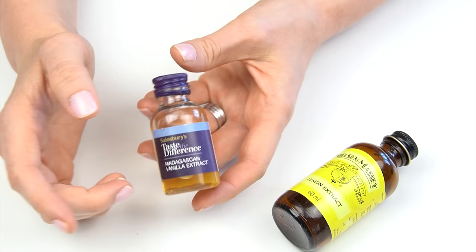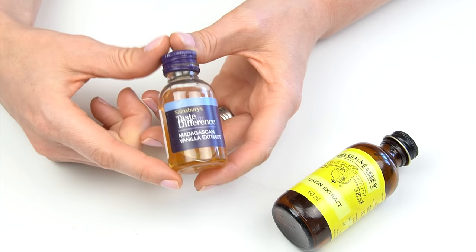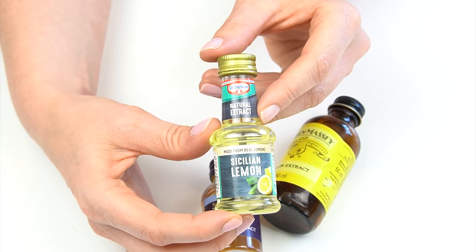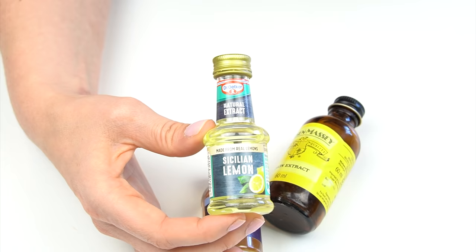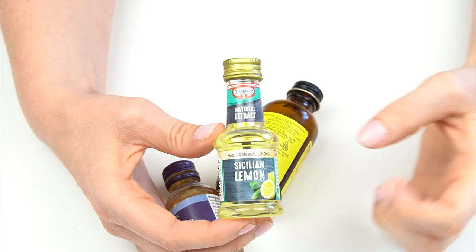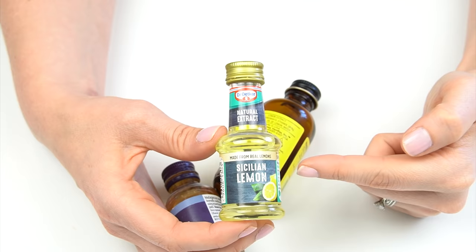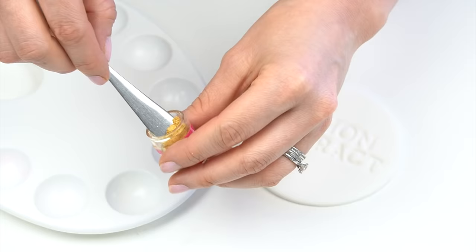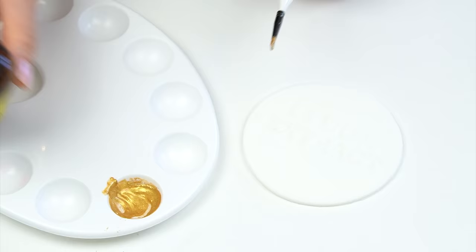On some bottles it doesn't tell you how much ethanol is included — I've got a vanilla extract that just says 'contains ethanol.' Research suggests vanilla extract has around 35% alcohol, which is quite a lot lower. You also need to be aware that not all extracts have alcohol in them. This Sicilian lemon one doesn't contain ethanol — it's made with a sugar syrup — and unlike the alcohol-based ones it just didn't dry; I left it overnight and it was still wet.